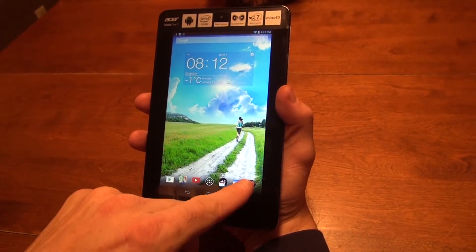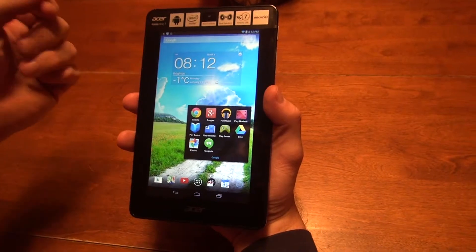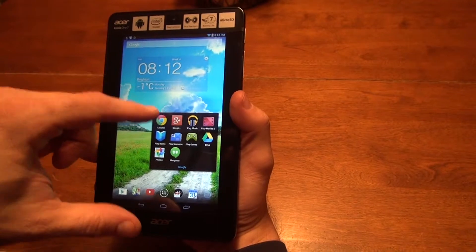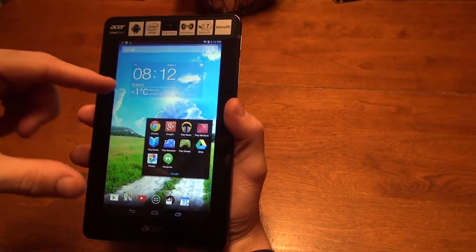In the lower right-hand corner, we have Google Chrome. This is basically Google's version of Internet Explorer. We're going to grab some applications and start building a desktop that basically fits the carrier.